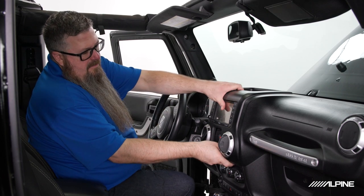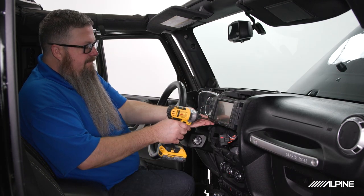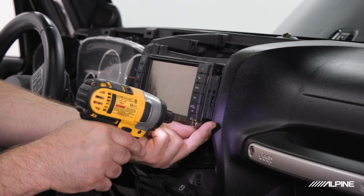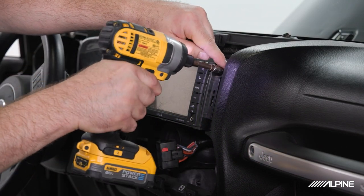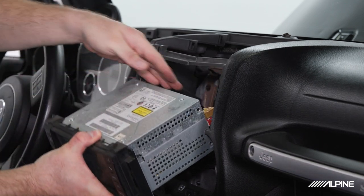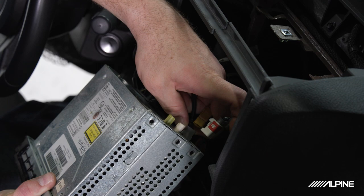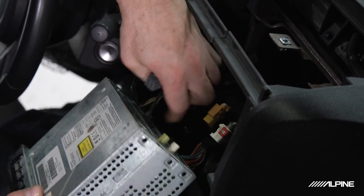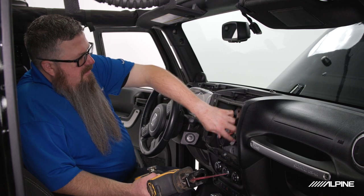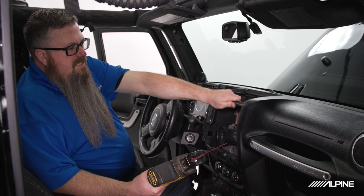Now that we have all the panels removed, we can go ahead and remove the radio — four 7mm screws on the outside. Then unplug all of our plugs. Next we're going to move our factory connections out of the way and trim off our center support for clearance for the new radio.